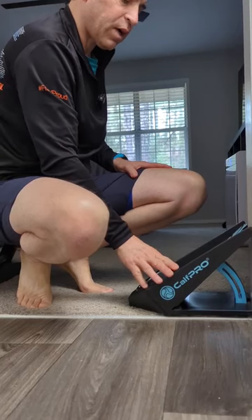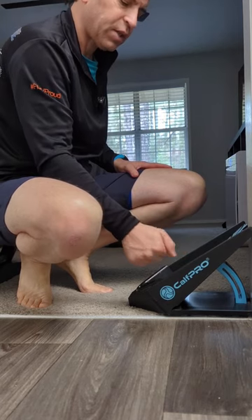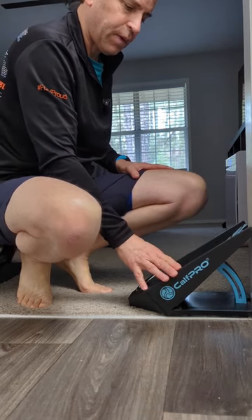I'm going to talk about the Calf Pro. This is a product for stretching your calf. Great for dealing with foot pain, plantar fasciitis, and other foot pain.